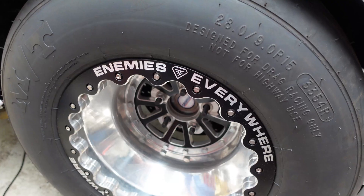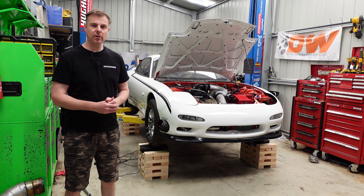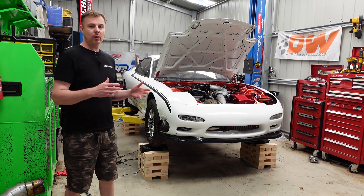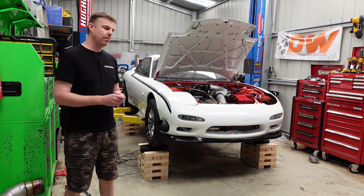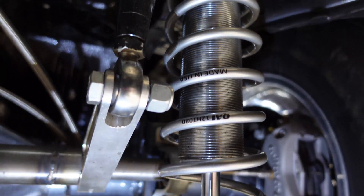We've got some Mickey Thompson pro radial drag radials up the back of this thing, and some ultra skinny front runners here as well because this is primarily used for drag racing. We also have a four-link kit supplied by Pro9 and Shockworks coilovers at the front and rear of the car.